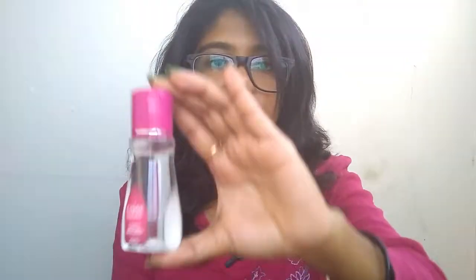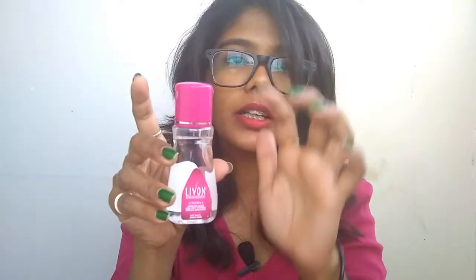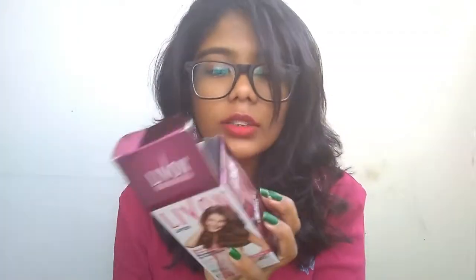I know it's a bit costly, but this works really well. The container is a clear plastic bottle — not glass — so it's very travel friendly. You can carry it in your handbag easily. It's transparent with a pink lid. The back of the bottle itself has nothing on it; everything is on the box.